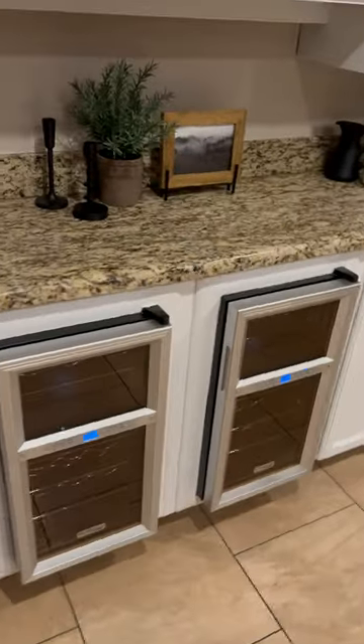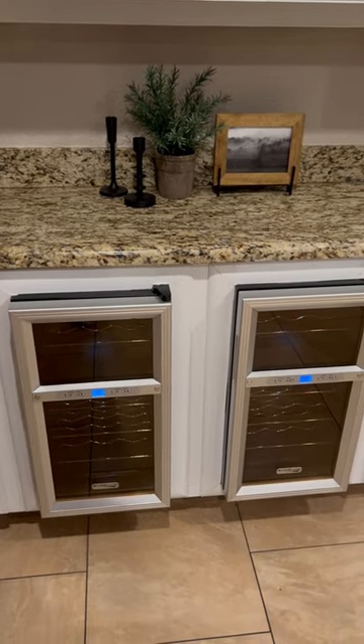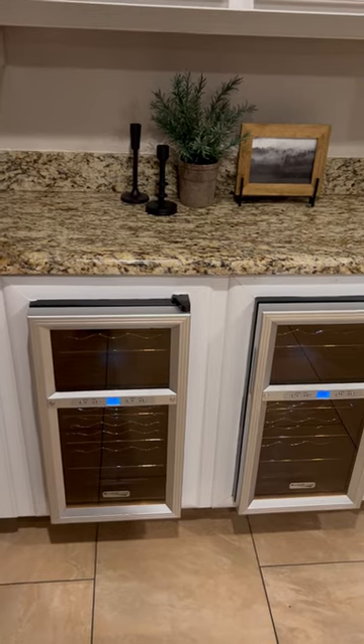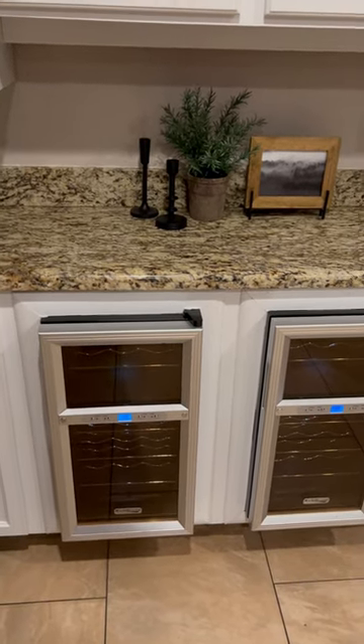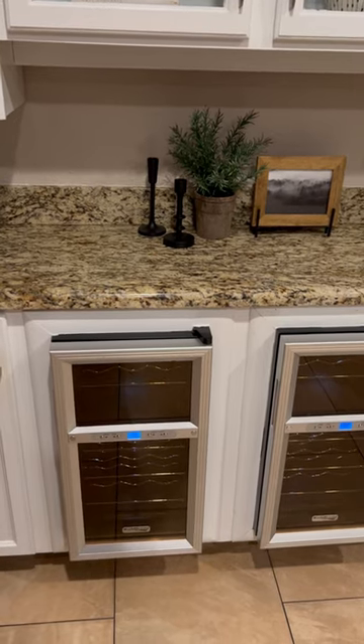Follow me. Those are the cords to these wine coolers. Now this house is a flip and not all flips are created equal, but instead of installing an outlet or something in the cabinet, what they did is put them through the vent into the next room, which is the laundry room.